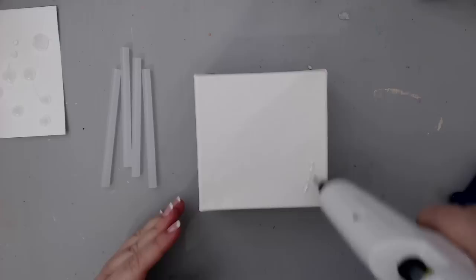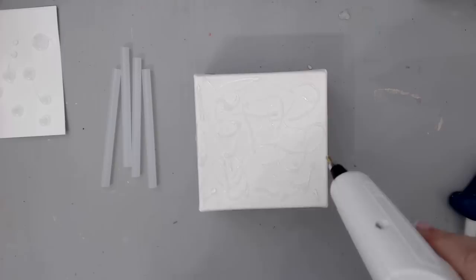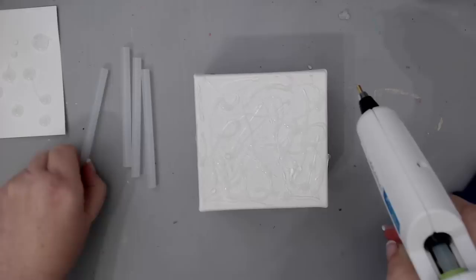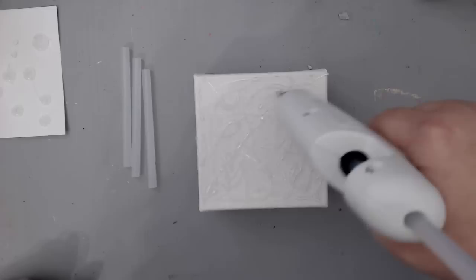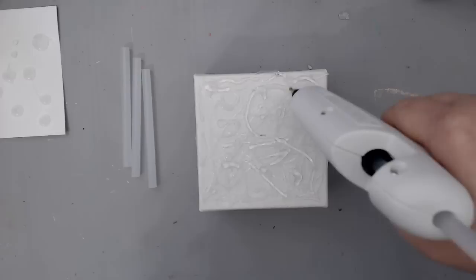The second art hack with a glue gun is creating texture. I took a small 4x4 canvas and started moving my glue gun around, creating a really fun texture on the background. You could do this on any type of surface. All you have to do is just move and create any type of texture — it could be lines, squiggles, or just dots. When adding any type of paint or gesso on top, just make sure you don't heat-set it and let it all air dry.